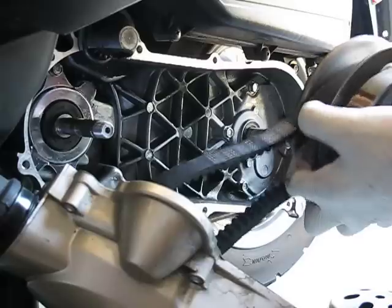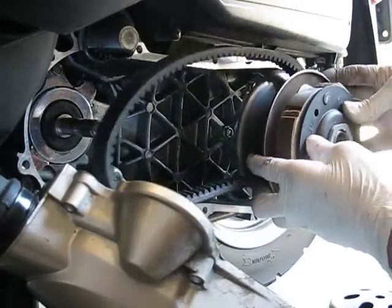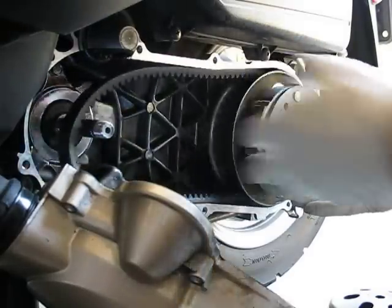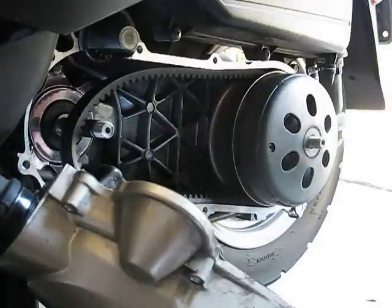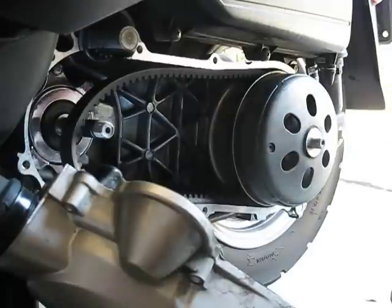Give it some slack, put the belt in there, slide it back in. Put the clutch belt on here, washer, and nut.